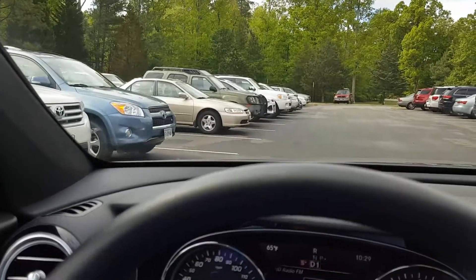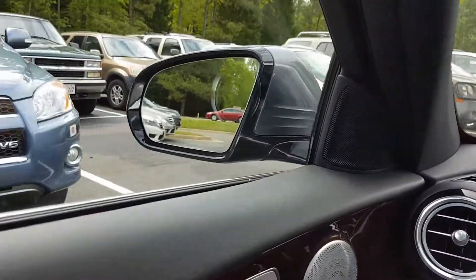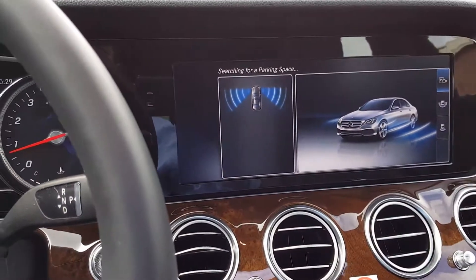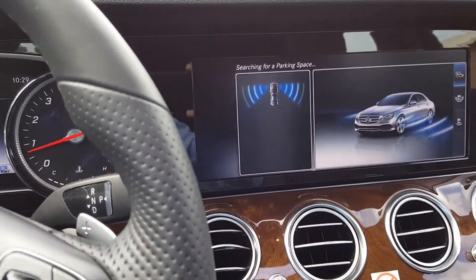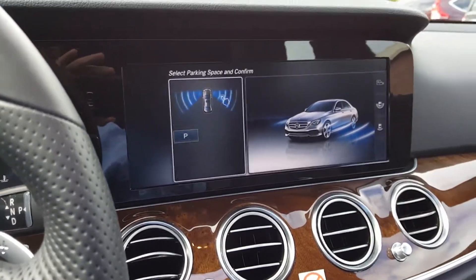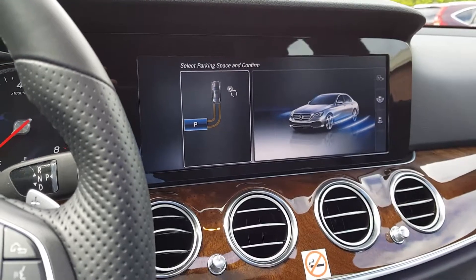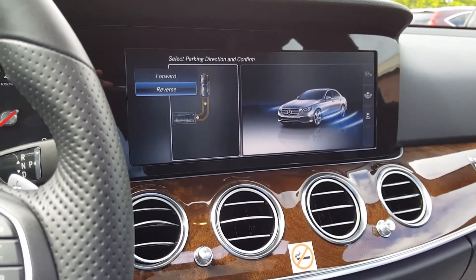You can see the spot right there — it's searching. Oh, it found one! All right, we're going to park there — select it.